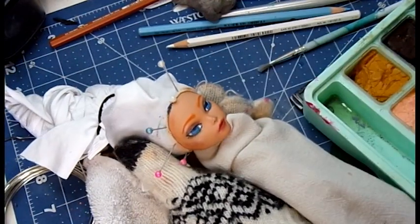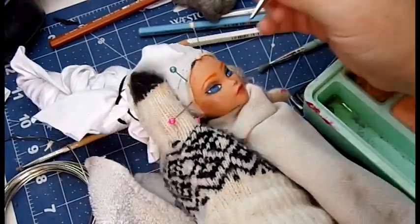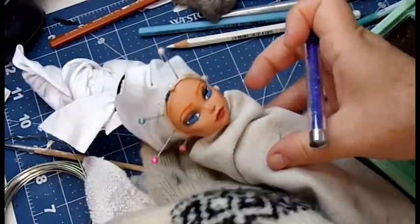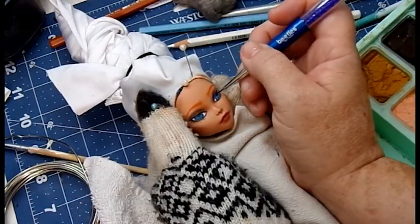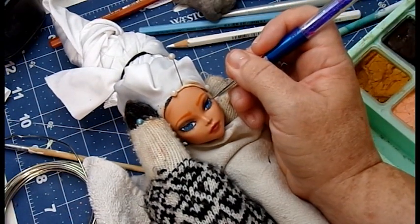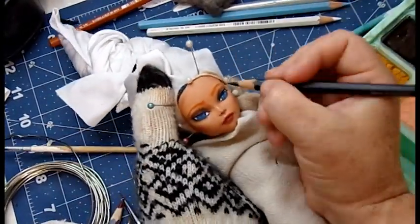There's something very soothing about working on a face-up. What's your favorite part of doll customizing? Please let me know in the comments — I would love to hear. For some people it's the clothes, for some it's the hair. For me, honestly, it's the face. I love doing the face-up. I still like making clothes too, but the face-up is just the most relaxing for me. Sometimes it can be nerve-wracking — like this one was nerve-wracking because I was doing it on camera so you guys could see.